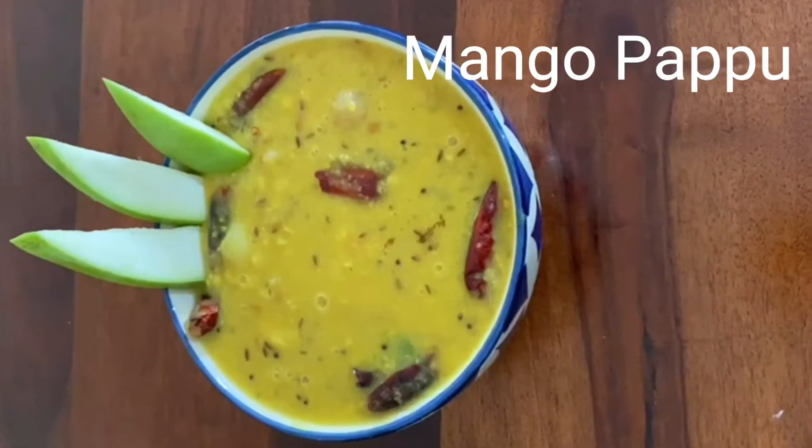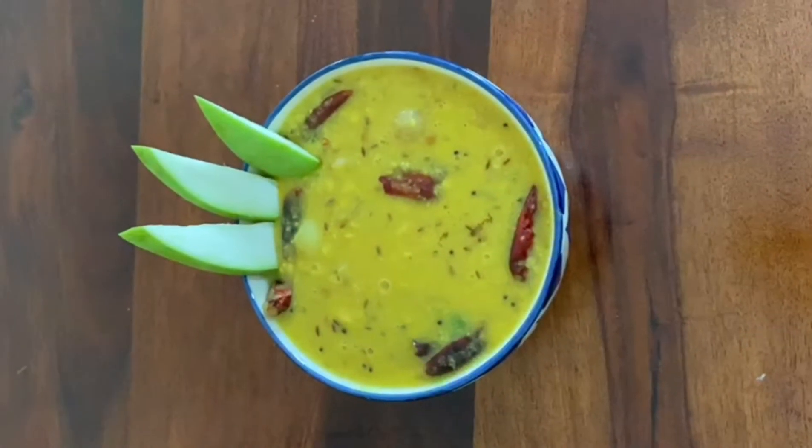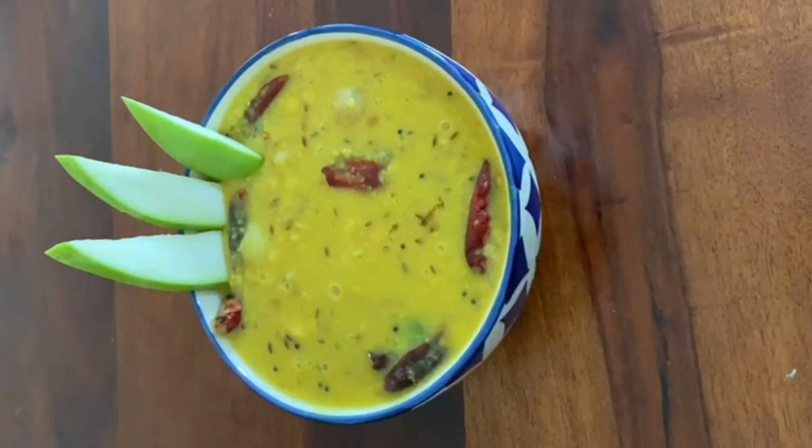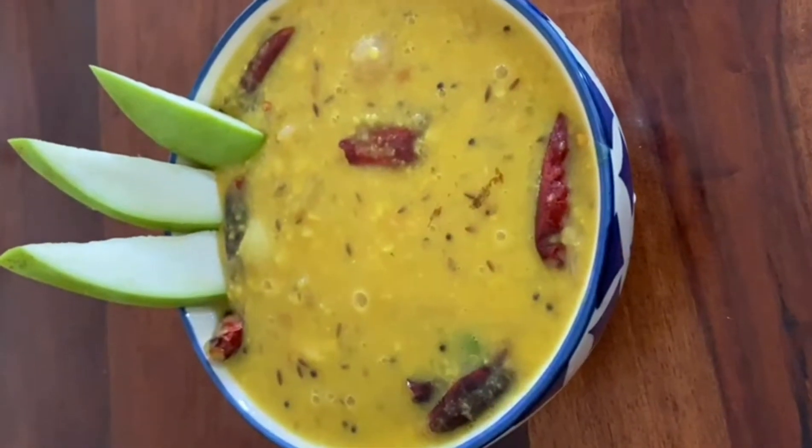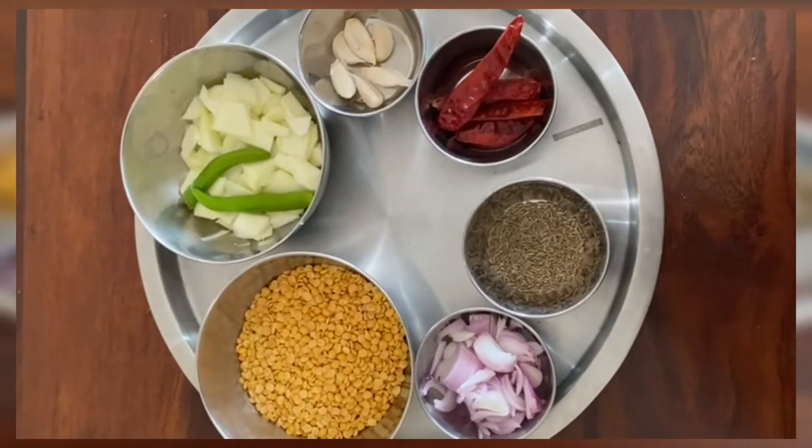Hello everyone, this is an Andhra Style Mango Pappu. In addition to this, there are a lot of ingredients in this dish. Let's take 10 grams of the ingredient. Let's take a piece of it.